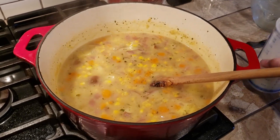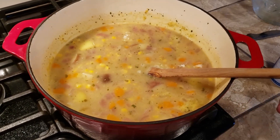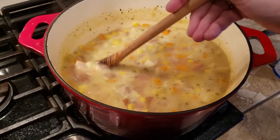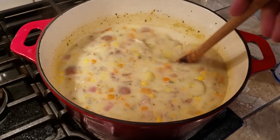Now we're going to add the magic, and that is fat-free half and half. You will see a rich creaminess showing right up here. Stir it in there, stir it up. Look at that — cream of corn soup chowder.